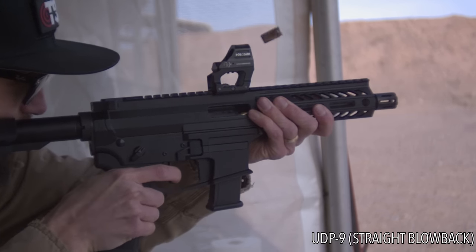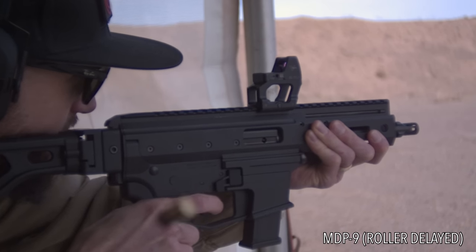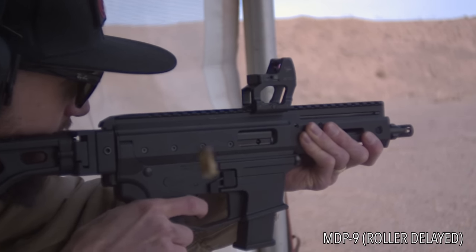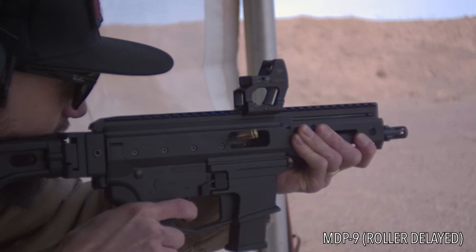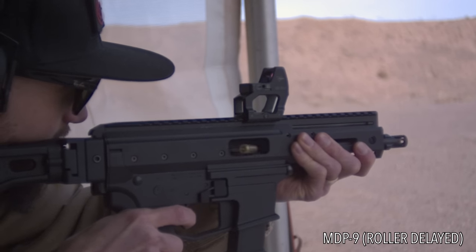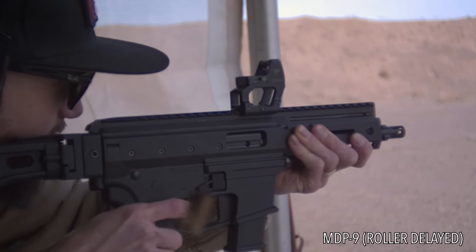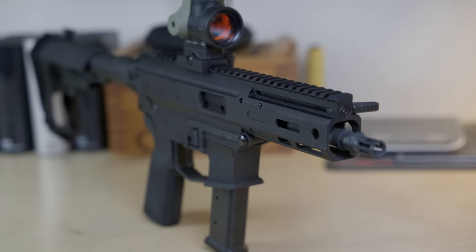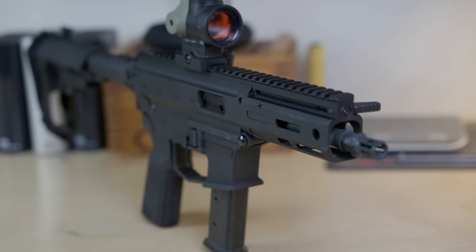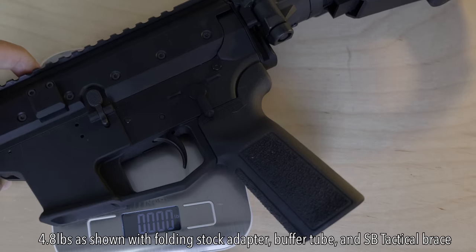Watch this slow motion video from my buddy Nick Chen from the Firearm Blog. You can see that shooting the straight blowback UDP-9 and then shooting the same gun in the roller delayed MDP-9 results in considerably less felt recoil. So if I still have you at $2,700, let's talk about the specs and features. At $2,700, that approaches MP5 range and price, but there are some advantages over the MP5 with the MDP-9. This is a 9mm pistol caliber carbine that's mostly aluminum, meaning it weighs just 3.5 pounds empty — nearly half the weight of the MP5. It's only 14 inches long without a stock or with the stock folded.